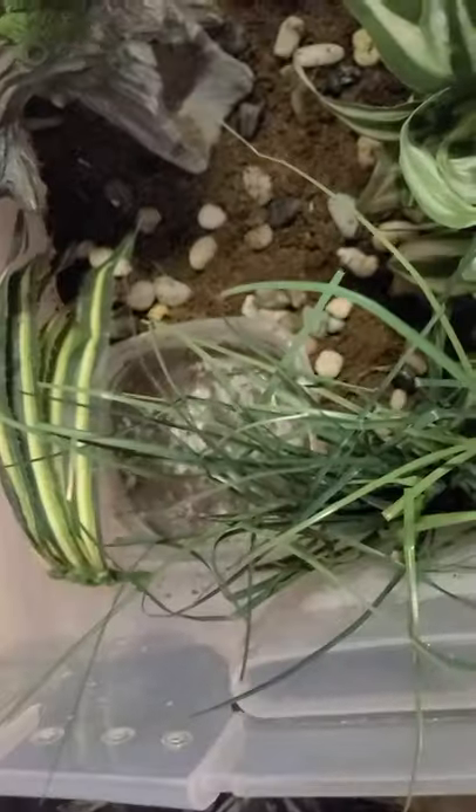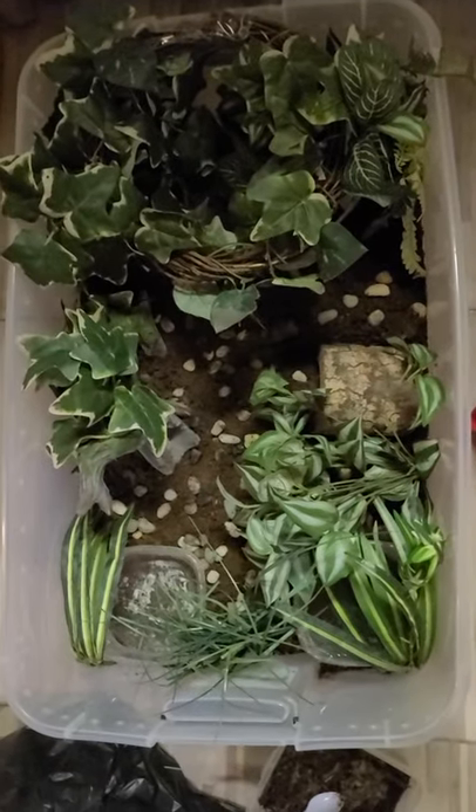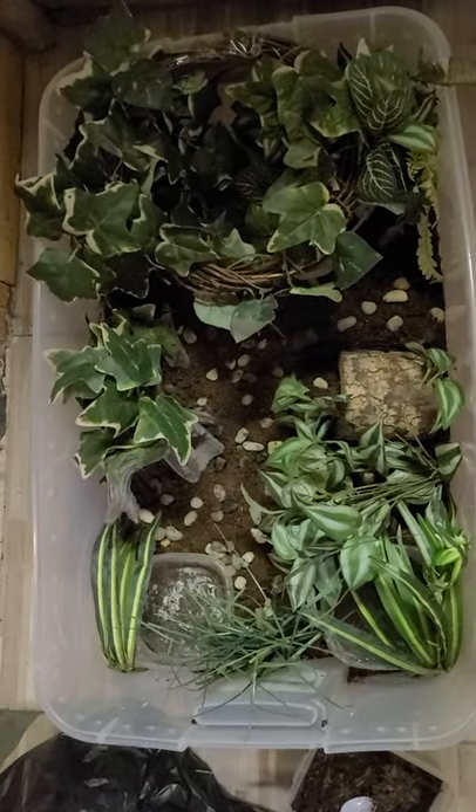Over here is his little food area — he's going to think he wants to go get some food. Yep, it's a new home.